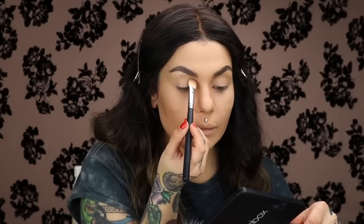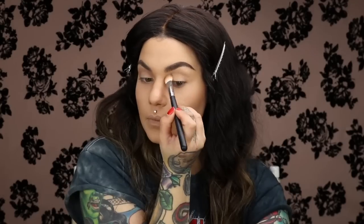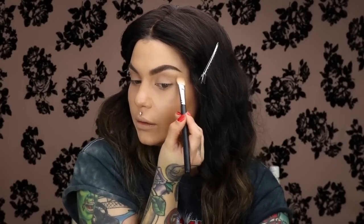I take my foundation and put it on my lid as my eyeshadow primer — because why do an extra step of eyeshadow primer when you can just use your foundation to even out the lid? Then I'm using a contour powder with a blending brush — just coming back and forth in my crease to give a little bit of depth to my eye. And I carry this color right along my lower lash line as well.